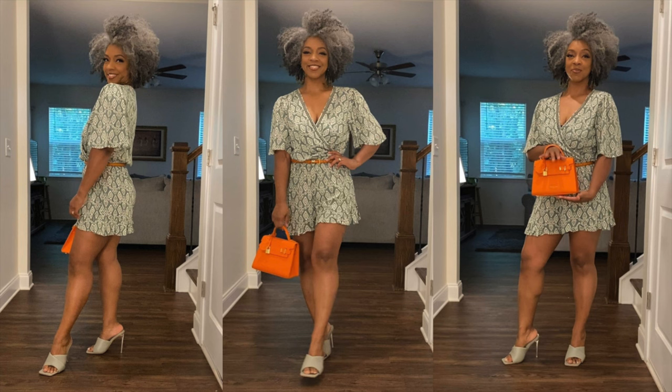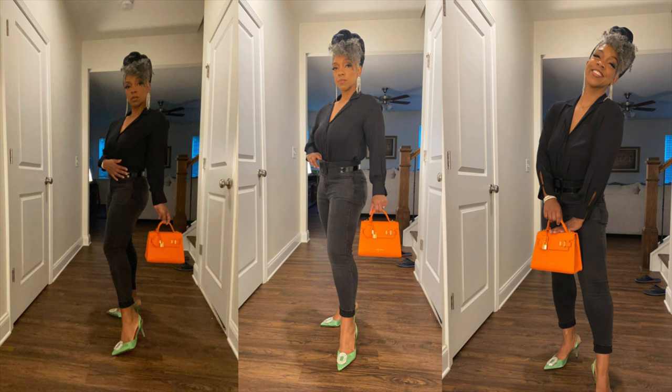Okay guys, so that's going to do it for this video. It was so much fun trying to figure out things to pair with this adorable bag. Let me know in the comment section if you've tried a Teddy Blake bag. And if you haven't, just remember they have amazing sales and the discount code and all that information and links will be in the description box. We will see you guys in the next one. Bye.